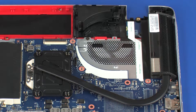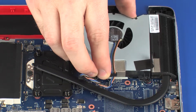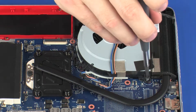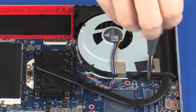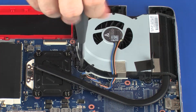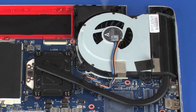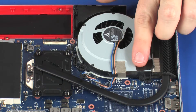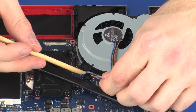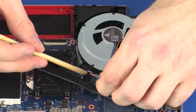Replacement. Place the fan into position on the system board. Replace the two 4 mm P1 Phillips-head screws that secure the fan to the base enclosure. Replace the tape that secures the fan to the heat sink. Connect the fan cable into its connector on the system board.